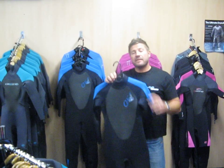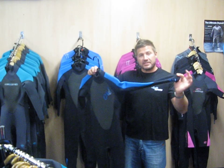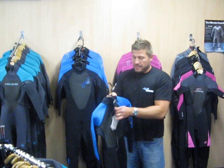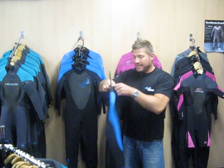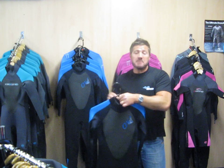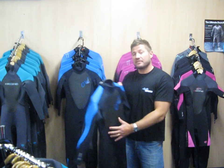Still keeping with a glued and stitched wetsuit, we have one here which is using a normal blind stitch seam but we don't have the liquid taping. You have an easier entry with no barrier, but again in terms of a season you'll be happily able to use this from probably May to about September, and you can expect to pay around £115 for one of these.